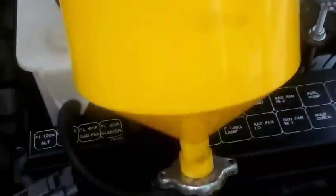Here's the car. Here's the radiator. And here's our funnel. Let's fill it up.